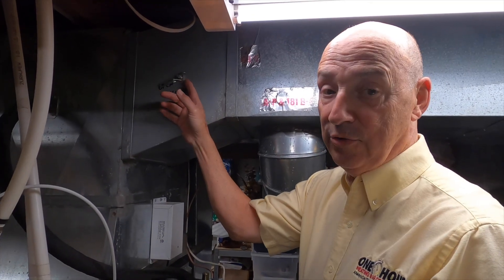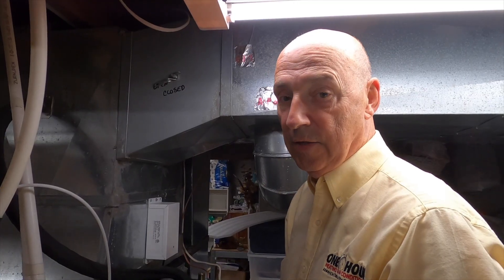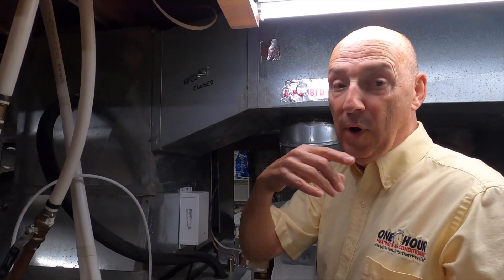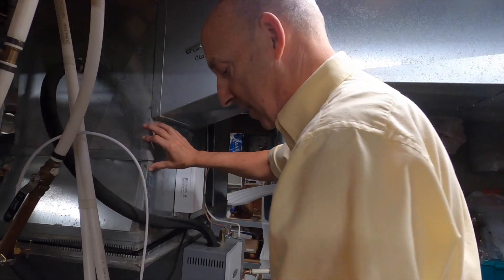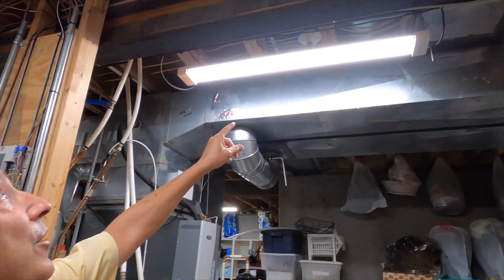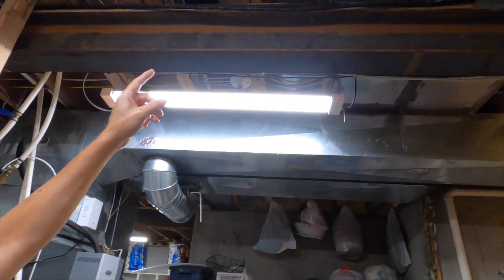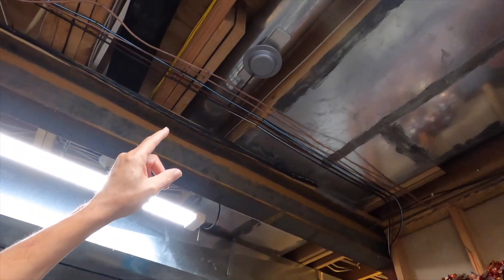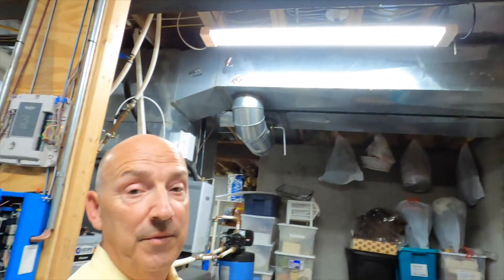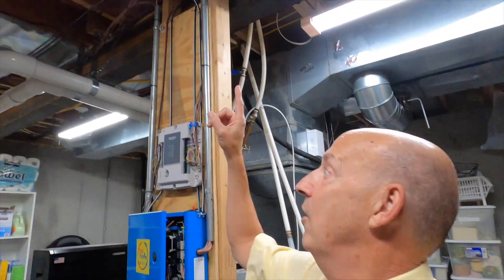Those thermostats will control a damper electronically, so you don't personally have to come down and manually adjust. That's right - we are constantly opening and closing dampers like this all throughout our system. Let me show you - come over here. There is a duct that comes up overhead, and you see that little saucer type device there? That is actually a pneumatic damper that is going to open and close the airflow in that particular duct.